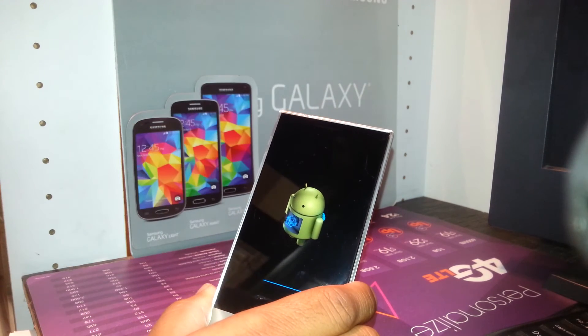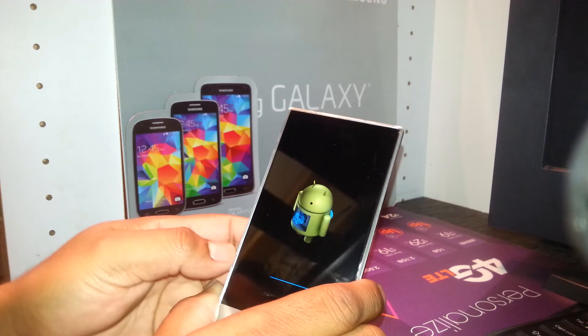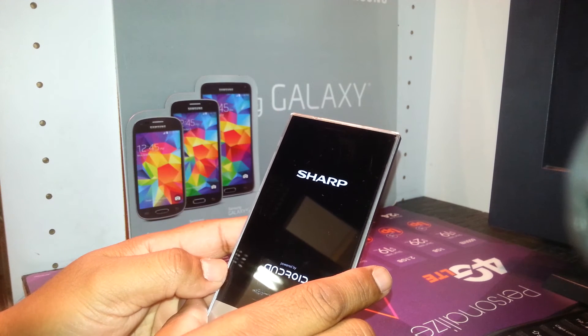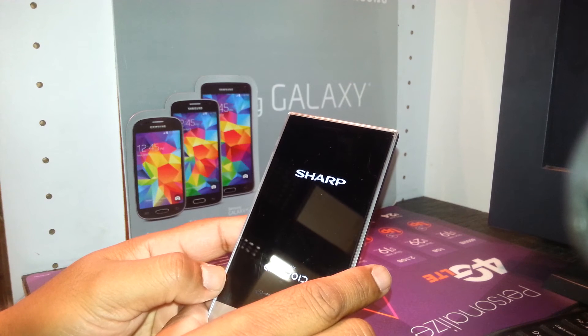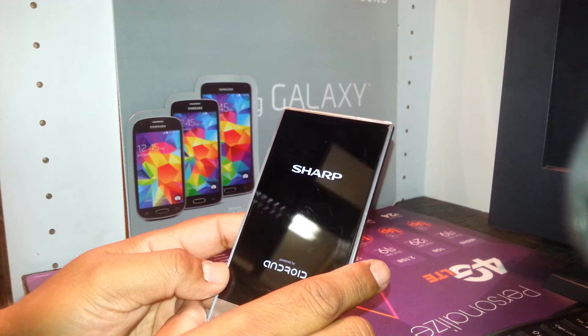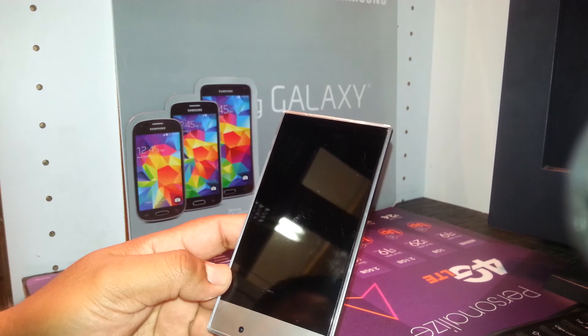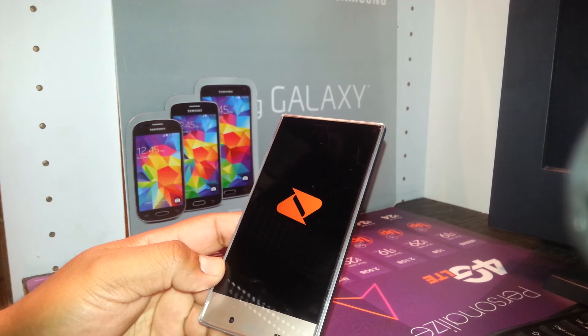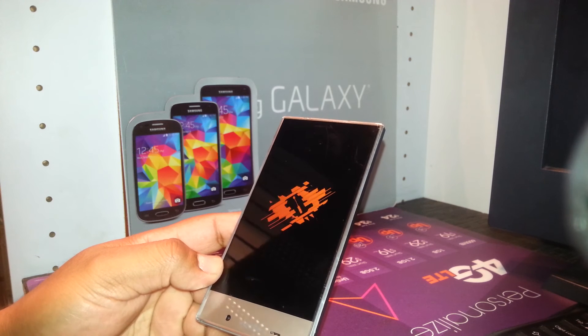At this point the reset is in progress. Any information stored on the phone — like a passcode or any Google/Gmail account blocking the screen — will be deleted. Just keep holding the phone while it completes the process.